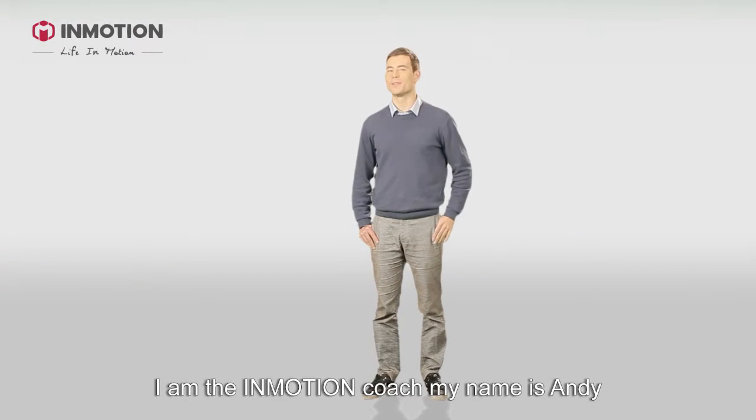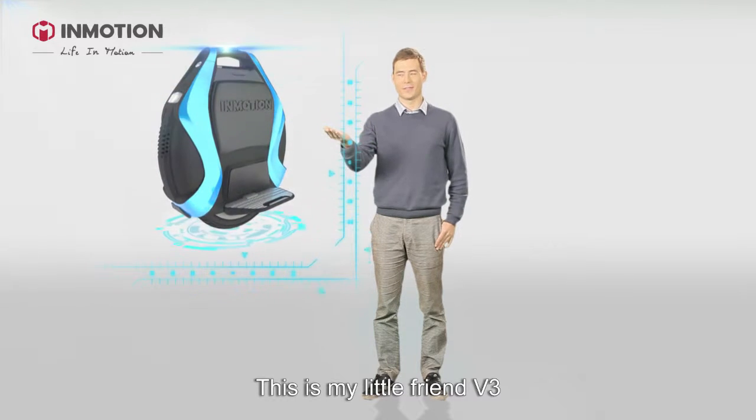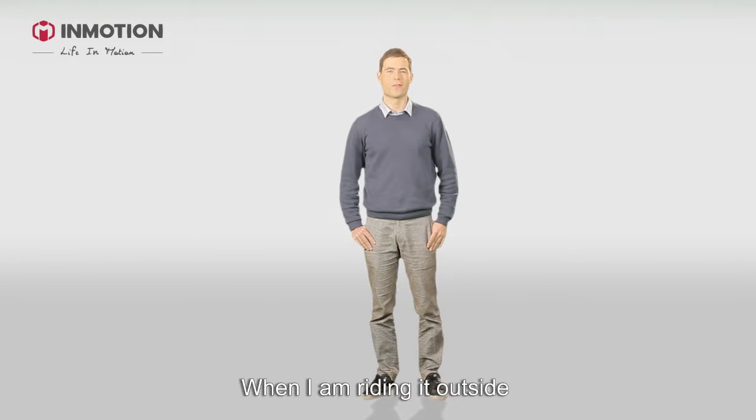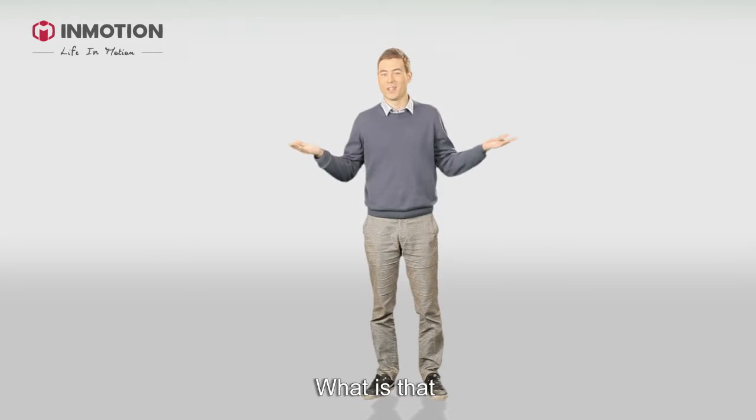Hi guys! I'm the InMotion Coach. My name is Andy, and this is my little friend V3. I ride it every day when I go to work or have fun with my family. When I ride it outside, many people come up to me and ask, "What is that?"